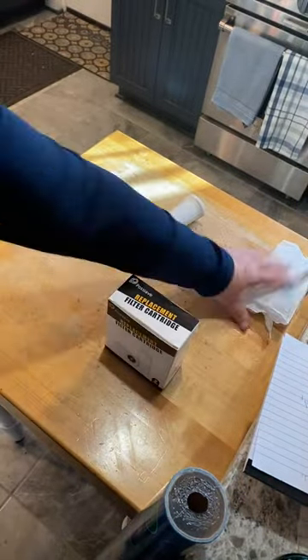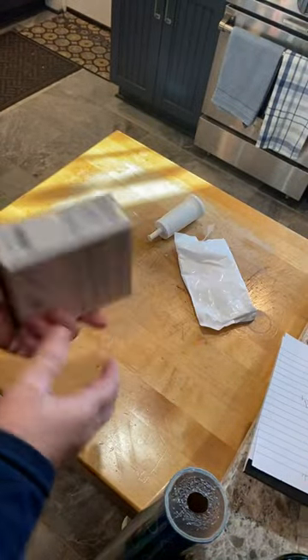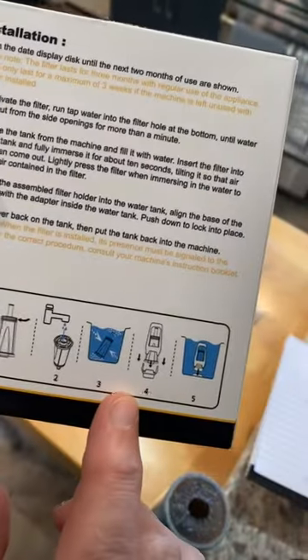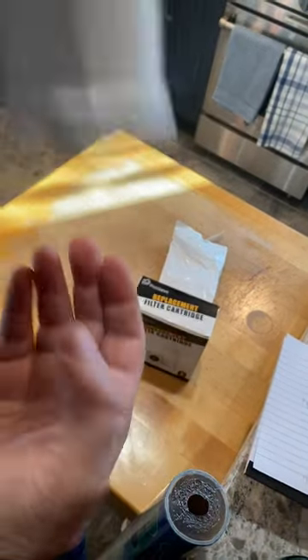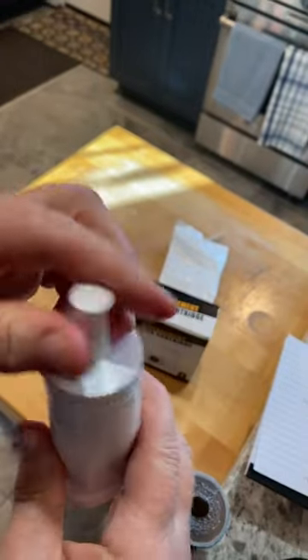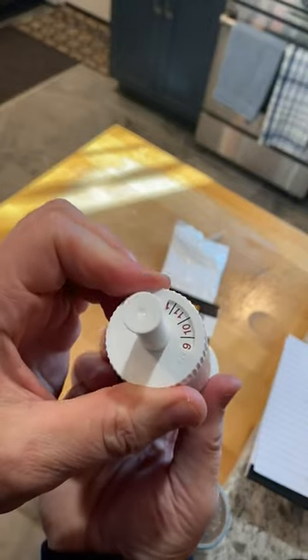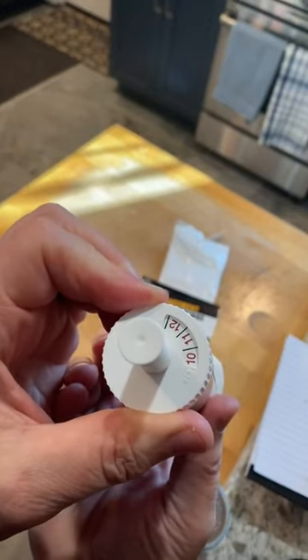They come sealed in a package, each one. With the instructions, it's basically a picture menu explaining how to install it. You just stick it over the top and then dial in what month you are installing it, so you can see in three months' time it's time to change it again.